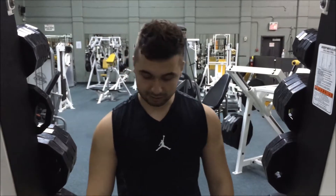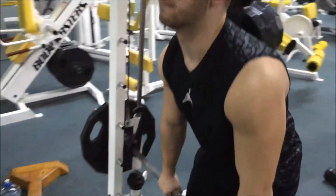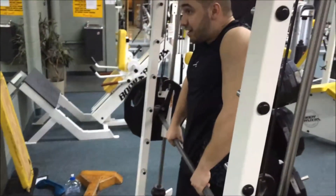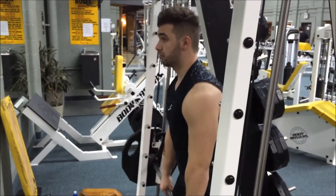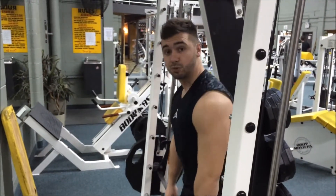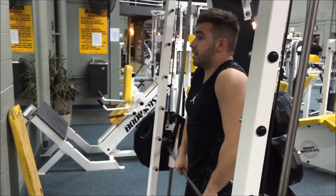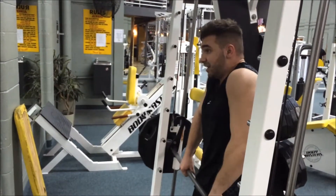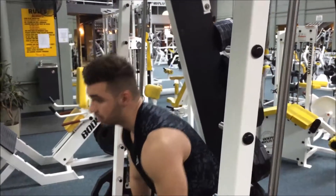So the last trap superset I'm going to show you guys is going to be on a smith machine — or you can go on a regular barbell if you want. You're going to take the bar, bring it up, squeeze, stretch it, squeeze, stretch it. The only difference between this and the regular bar is that you get more constant tension as well. Do a couple like that — it's a regular shrug.